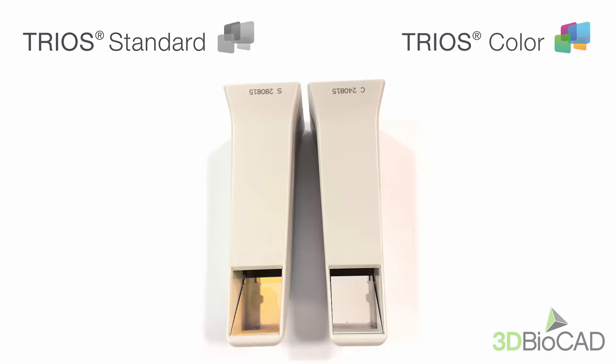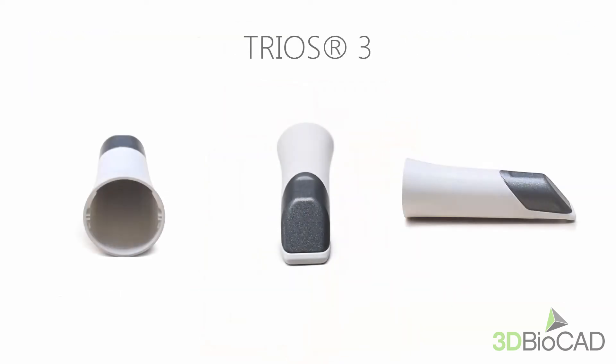Our first and second generation scanners had visibly the same scanner tips by design. The difference was in the mirrors. TRIOS standard scans in black and white, whilst TRIOS color can scan with real colors. The TRIOS 3 tip has a smaller design and also includes interchangeable mirrors.